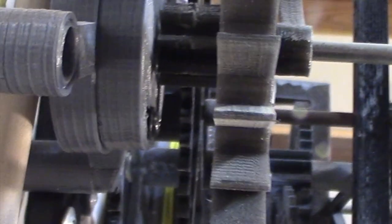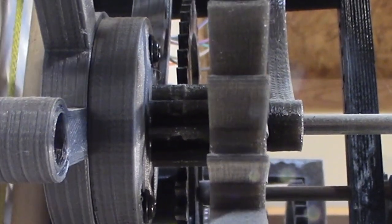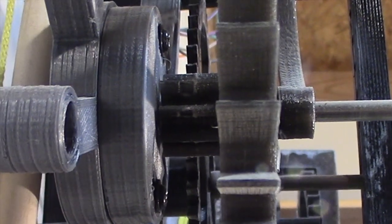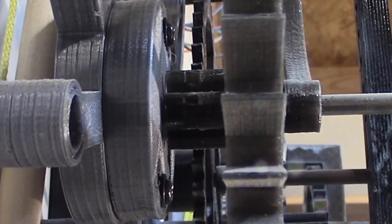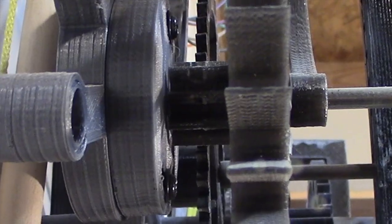You can also see it on this clock that's been running for four months continuously. You can see there's a mark where the teeth engage. You can also see those teeth, how they engage — see how shiny the top of the teeth is because it's sliding and not rolling.